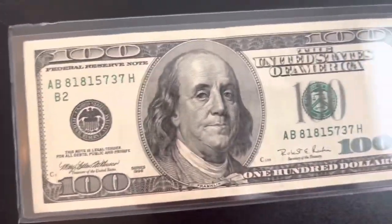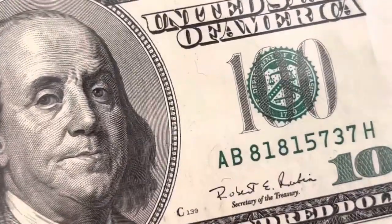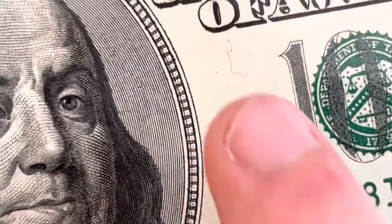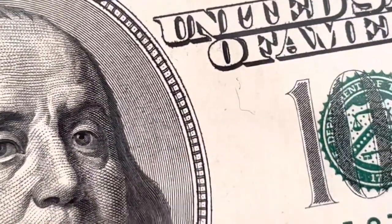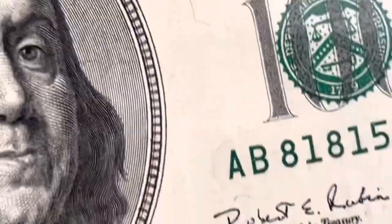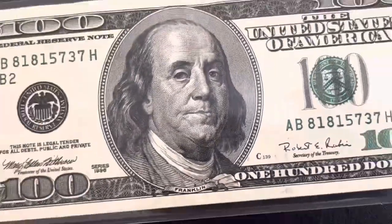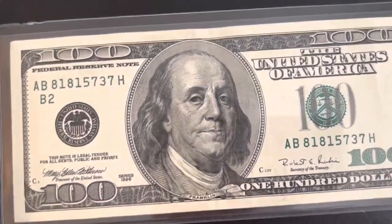Another cool anti-counterfeiting feature they did first before anything else is they embedded red and blue fiber hairs in the bill. This one actually has both red and blue fibers, and that's always a good way to tell if it's real or not.